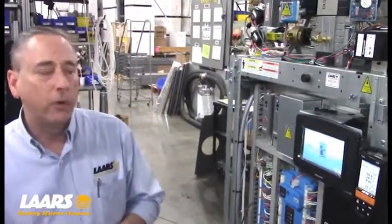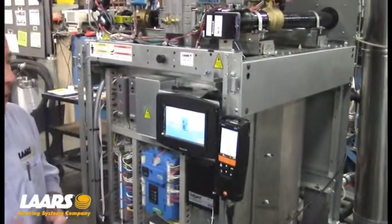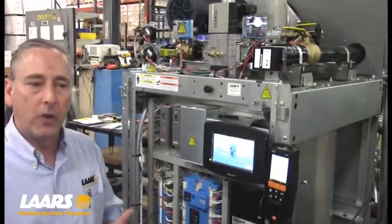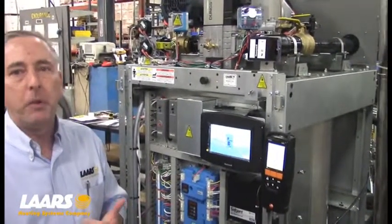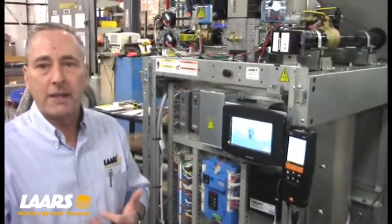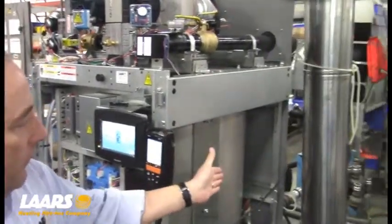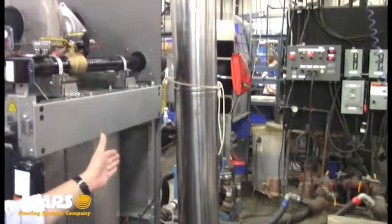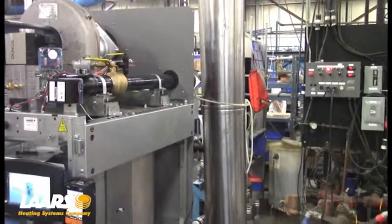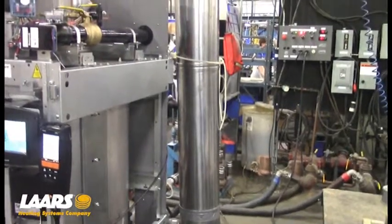Okay, so now here we are at the factory floor. We have a MagnaTherm 2 million BTU boiler and we're actually going to live fire and do some combustion testing. A couple things I want to mention: combustion testing must be done on startup and annual maintenance, and it has to be done by a licensed contractor. Also, when we do our setup here at the factory, we only use a short piece of vent pipe. So when you get into the field and you're using 50 feet of vent, maybe 35 feet of combustion air, that's going to have different parameters — so you have to make sure it's adjusted.